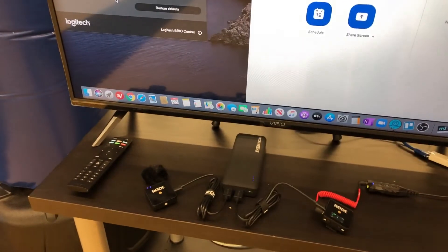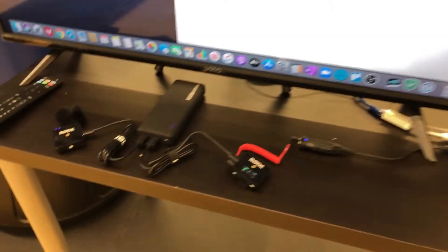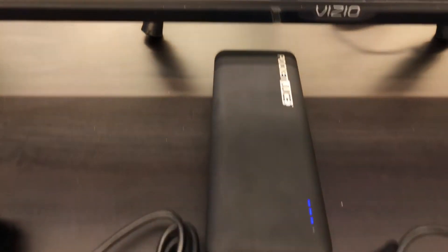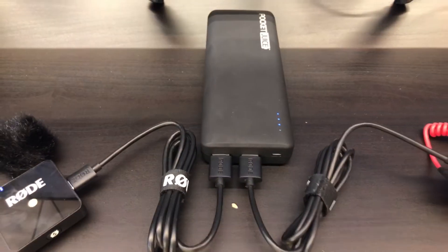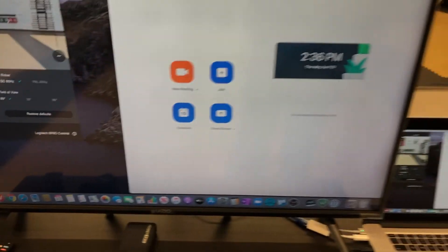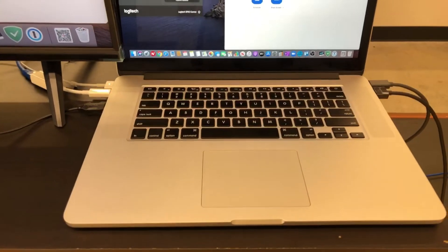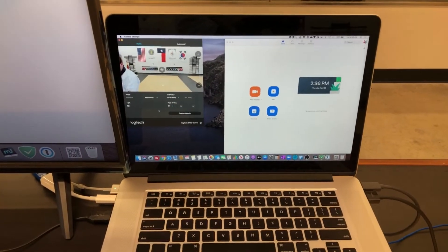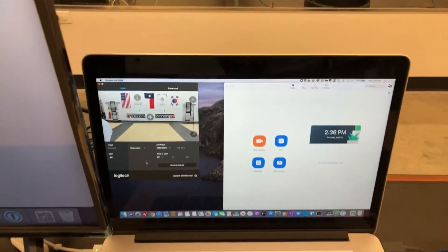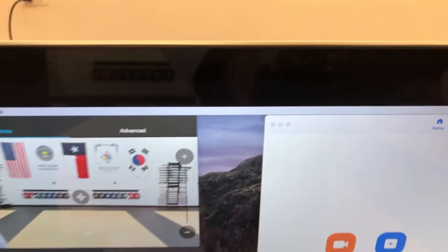I also have my AirPods as a backup for my microphones if they run out of power. This little module right here is a lifesaver — it keeps charging the mics when they go low. And of course there's the laptop setup with a built-in camera, so worst case scenario I can use the camera on the laptop itself.